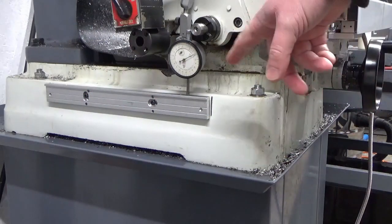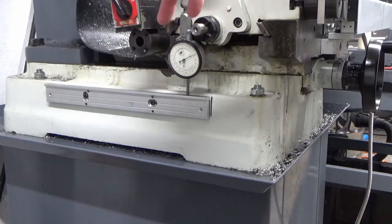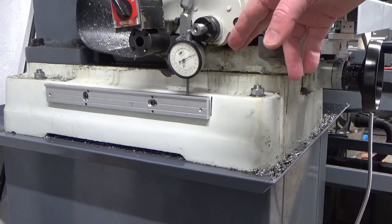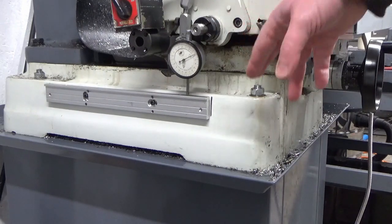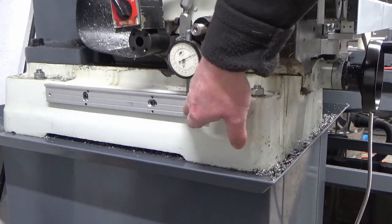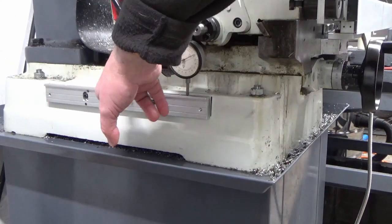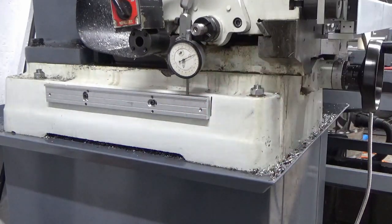We've tapped the two holes out, fitted the backing plate, and put some grub screws in top and bottom in the holes. We've spent about an hour and a half winding the Y axis backwards and forwards — I didn't film that because you'd have all fallen asleep. We've got that within about a thou and a half on the top, about the same on the front face, so about a thou and a half across it, but it's about zero at each end with some variance in between. Up and down I've got negligible — hardly anything I can really detect.